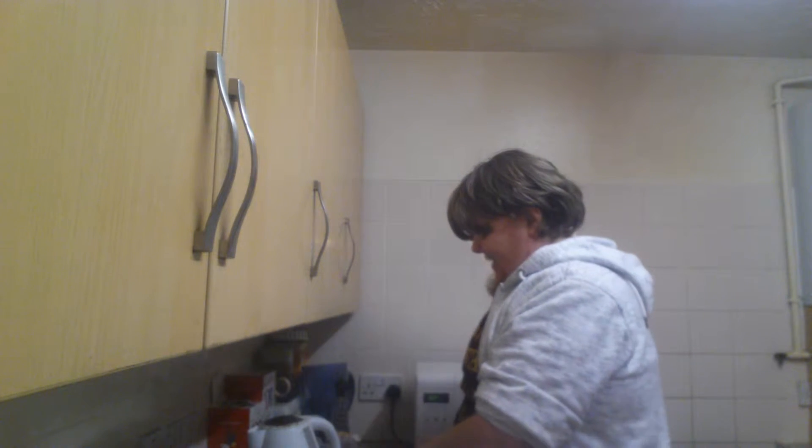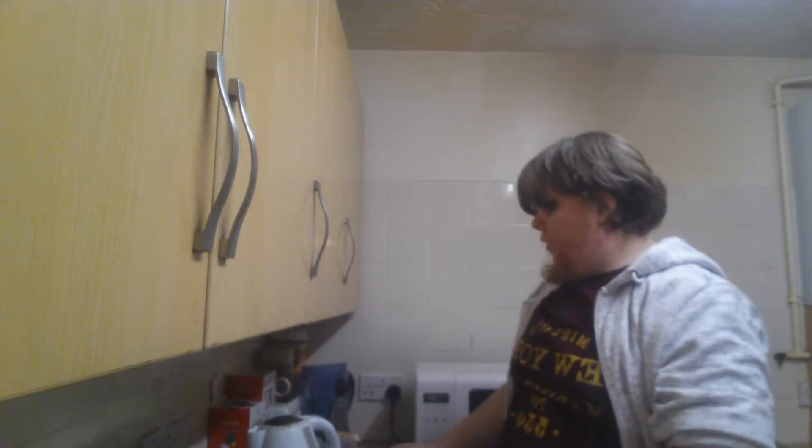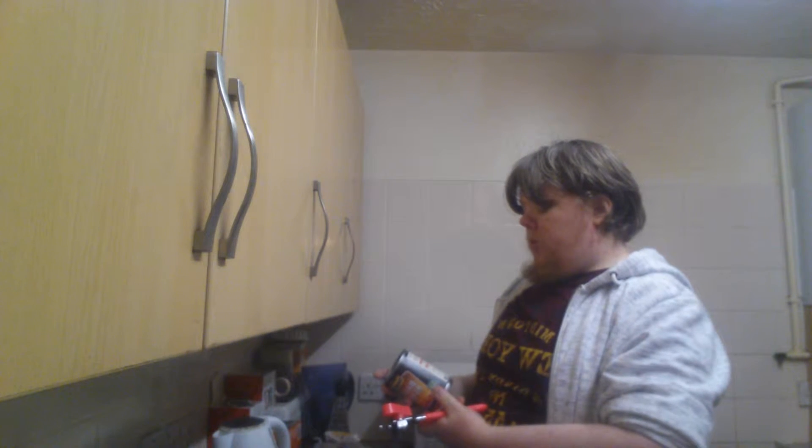Just opening a can of Branston's beans — my favorite, as you can probably tell by me eating loads of beans. I like these every day; they're good because they have protein, they're high in fiber, and low in fat. I'm going to do some of those to go with my vegetarian lasagna.